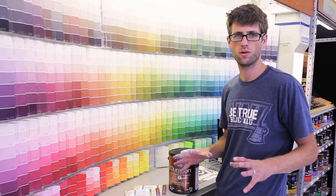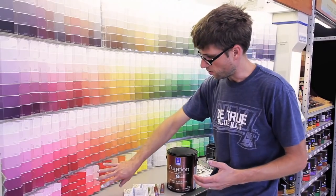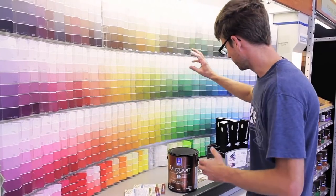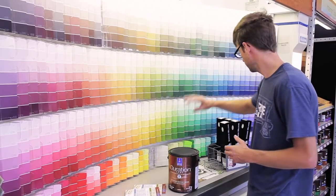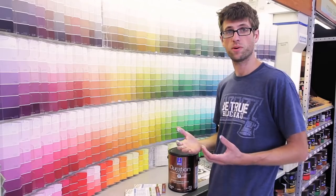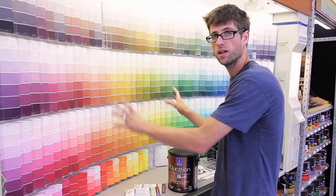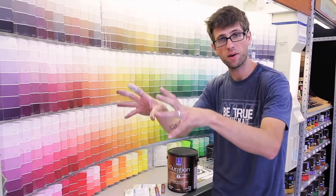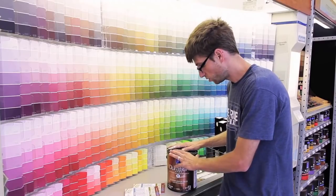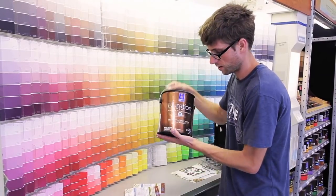Any paint store you go into is going to have a color chart. You're just going to go get your primaries - the most intense red you can find, the most intense yellow you can find, the most intense deep blue you can find. That's your red, yellow, and blue primaries. They'll take that color and use their tints behind the counter to create that color in a paint base.